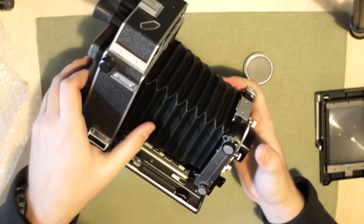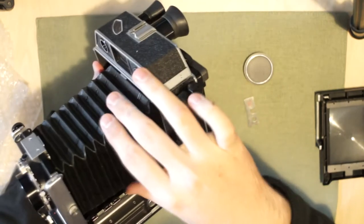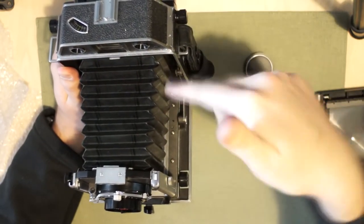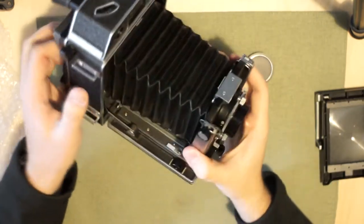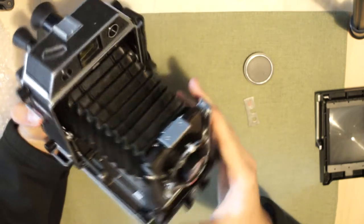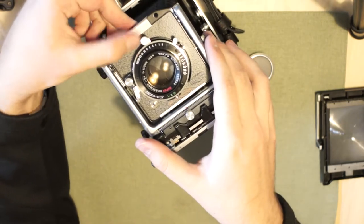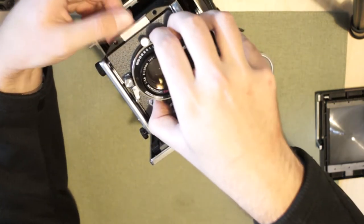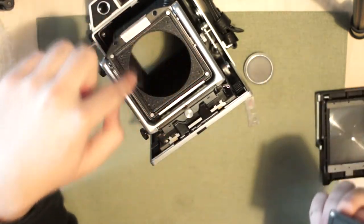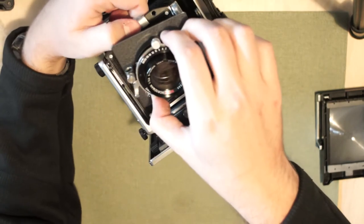The bellows seem to be in excellent shape too. They're kind of papery and thin, obviously so it can fold up so tight, but I don't see any wrinkles or any holes. I'll have to do a light leak test by shining a flashlight on that to really see what's going on. Other than that, this looks quite nice. You can interchange the lenses by lifting up on this - yep. And there's no foam in here to go bad - that's just metal that's been crinkle spray painted. So that's good.